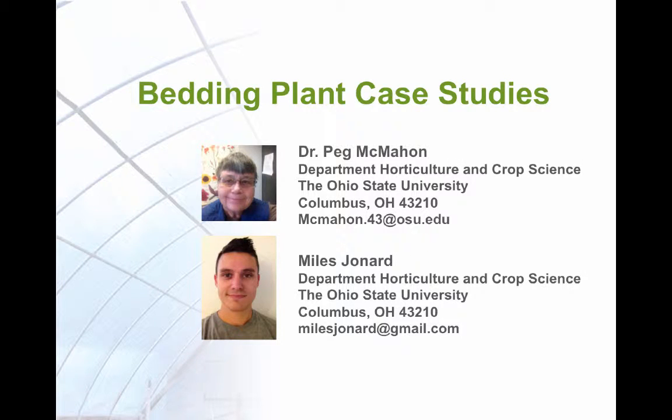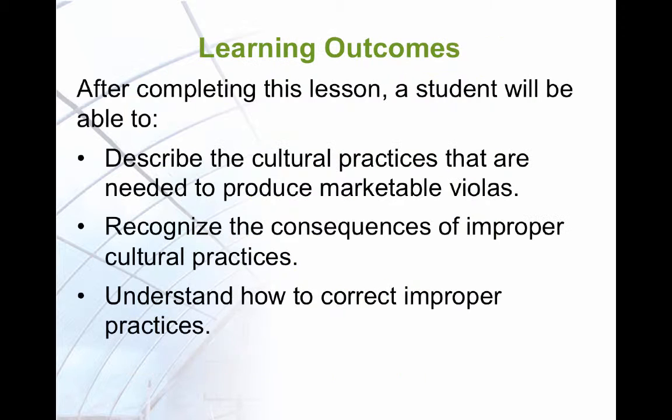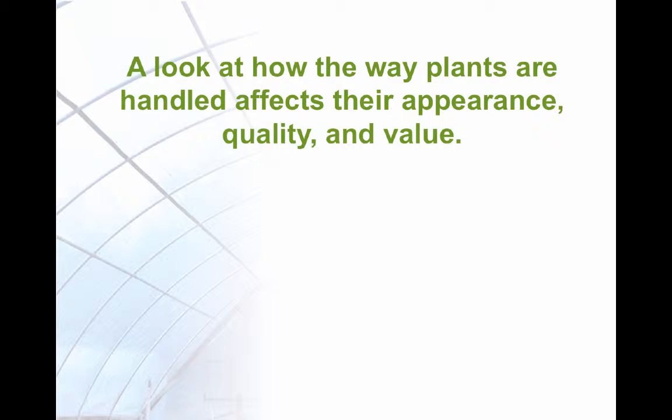This lesson looks at some of the problems that can arise in the production of bedding plants. We will be looking at Violas, or Pansies, as the example crop. After completing this lesson, you will be able to describe Viola cultural practices, recognize what happens when improper cultural practices are used, and understand how to correct improper procedures. We will look at how the way plants are handled affects their appearance, quality, and value.